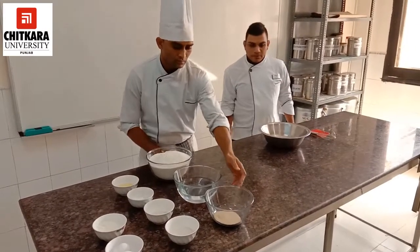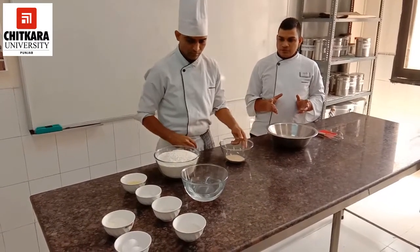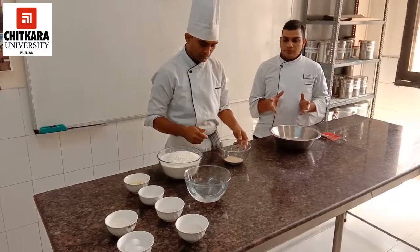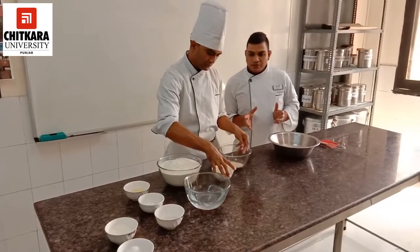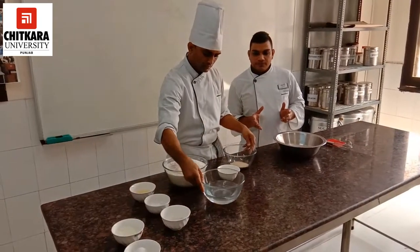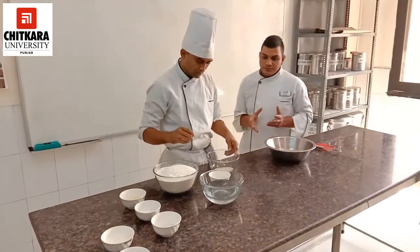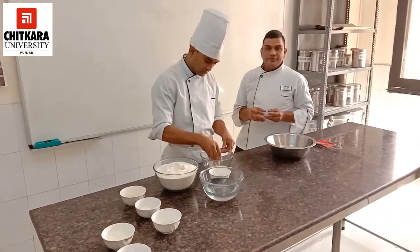Now, Chef Naresh will demonstrate the preparation of white bread. First of all, we need to ferment the yeast. For that, we require yeast, sugar, and water. These three ingredients are to be combined for the first stage of our bread making. You can also add a little bit of refined flour to it.